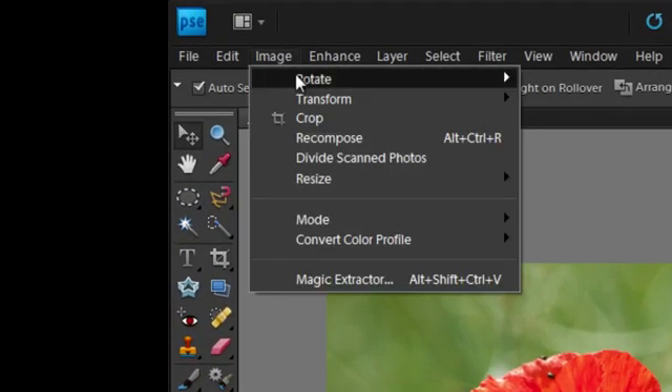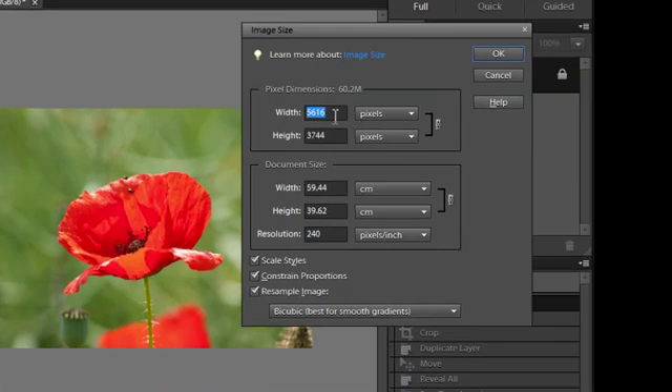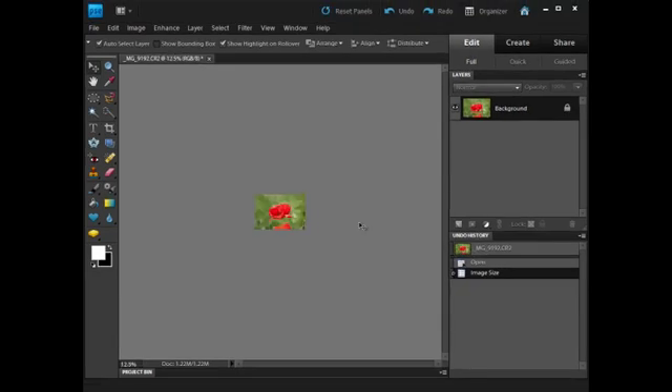I'm going to go up to Image, Resize, and Image Size. And I'm going to put the width in at something like 800 pixels so it will work a lot faster. It's gone tiny, but if I press Ctrl and Plus, I can bring it back to a reasonable size.